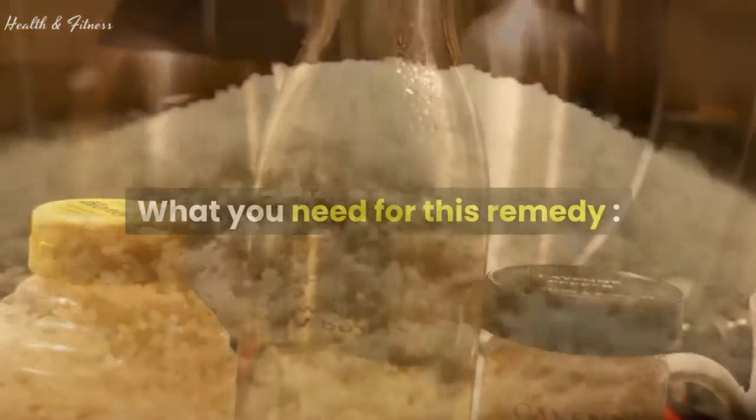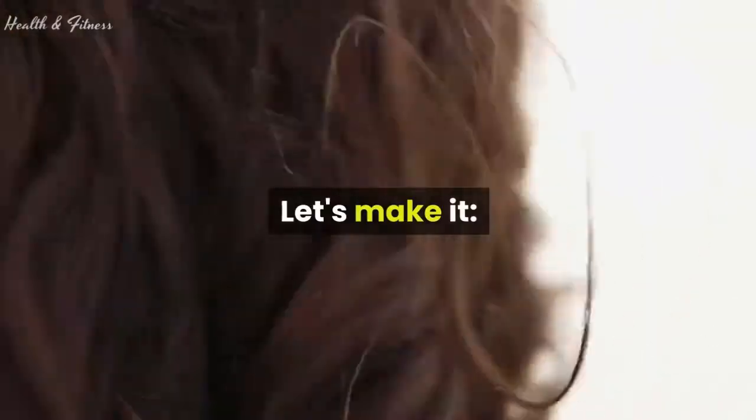What you need for this remedy: 1 cup rice and 1 cup water. Let's make it.